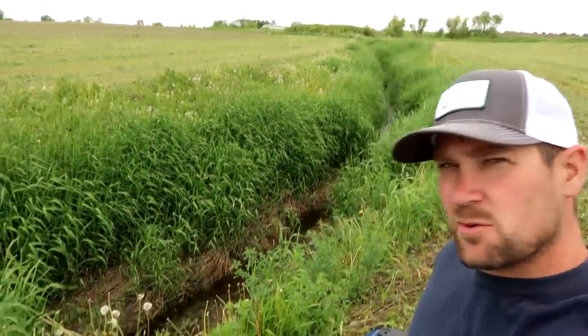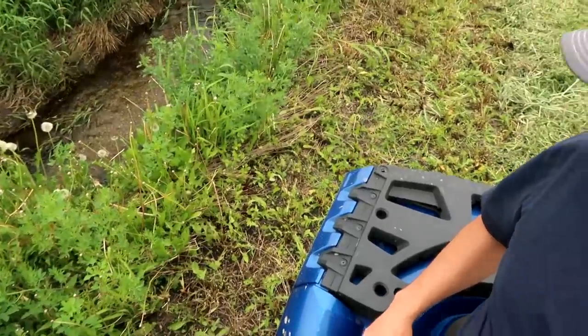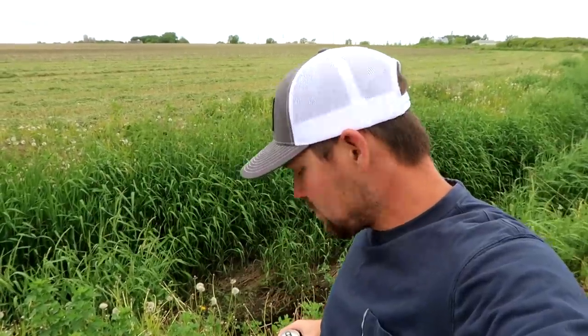This right here is our vegetative buffer that we voluntarily have around one of the ditches that runs through our farm here. You can see the water is still running in there. I thought this would be a nice spot to stop and have a lovely little lunch — it's like having a picnic, even got the basket. Just kidding — I did that for effect, I'll pick it up.